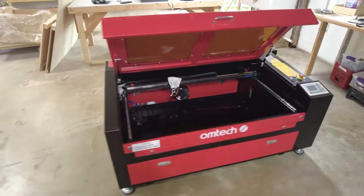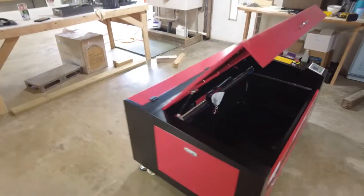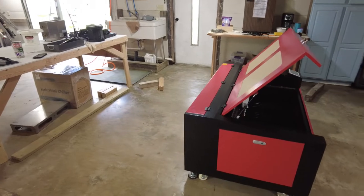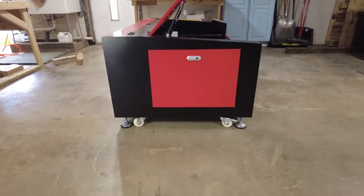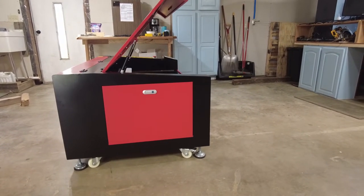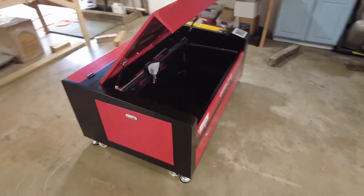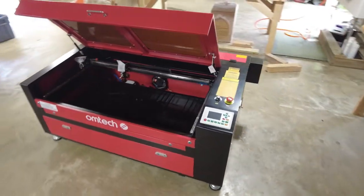So that was a pain, but I finally got it off the pallet and onto the floor. I have to admit, when I bought this, I was under the impression that it was like the size of a counter, so the top would be at working height, but it's a little bit low. This is going to need to go on a table of some sort, though I have no idea how I'm going to get it onto a table.